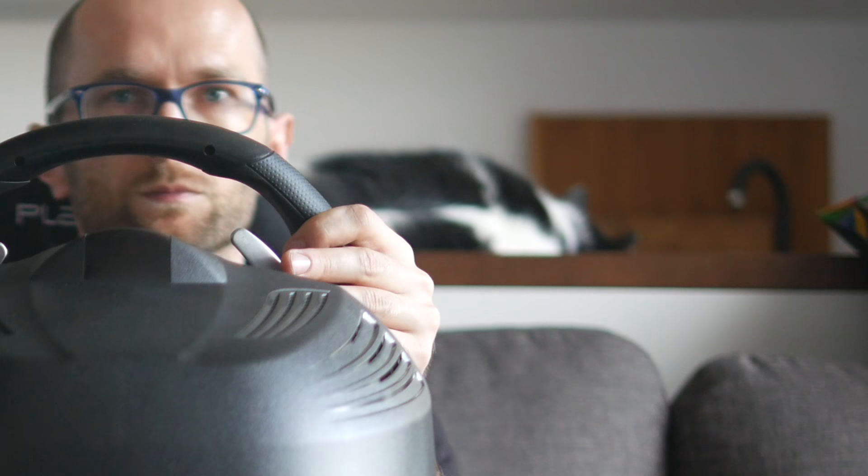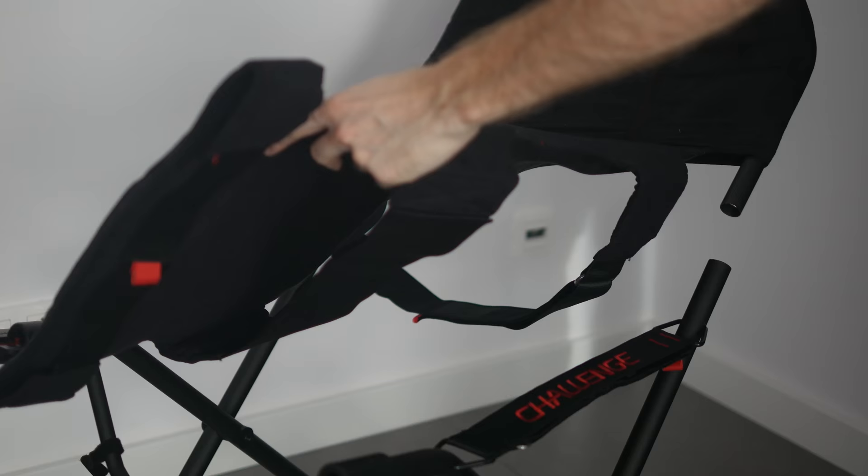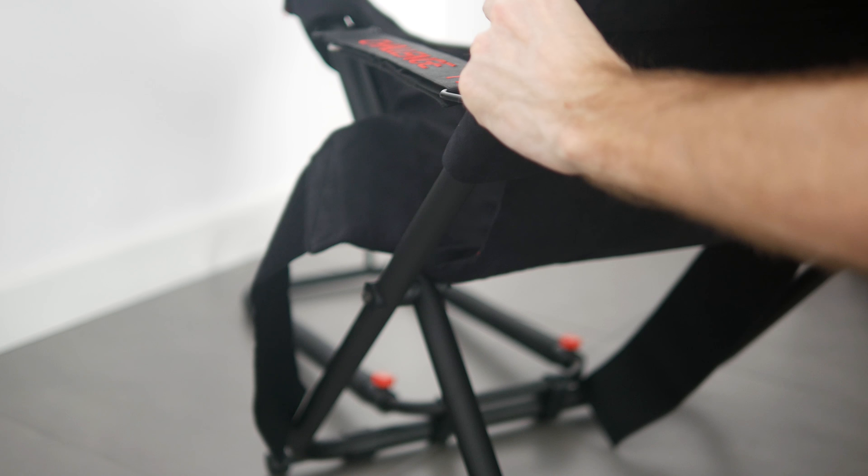Assembling it is no rocket science and takes only a few minutes. The base of the chair comes pre-assembled. You simply unfold it and slide in the backrest with the material that will make the chair. Next, you thread the velcro straps under the tubing and fix the material to the frame so it's able to support the driver's weight.